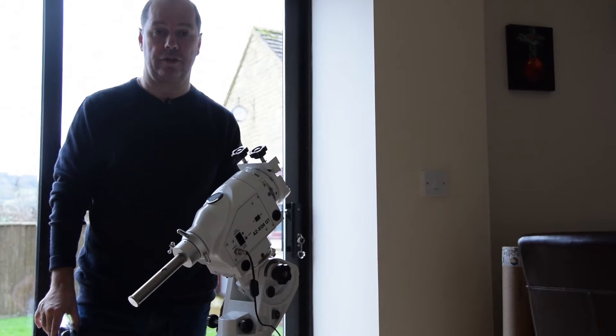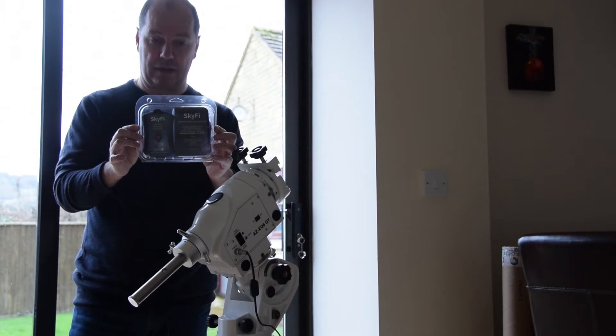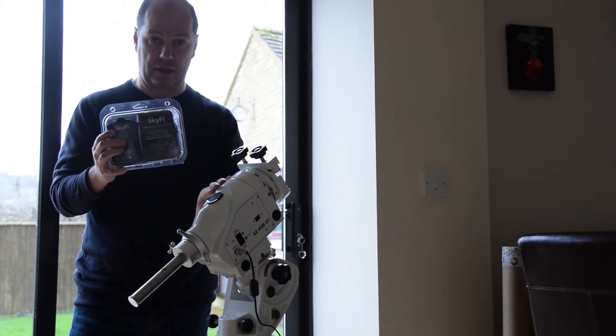Hi guys, really short video today. I just want to show you something that's really easy to set up, and that's the SkyFi wireless controller for telescope mounts such as my AZ-EQ6.